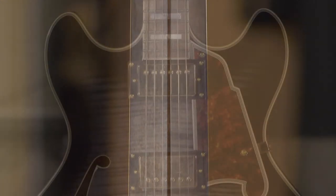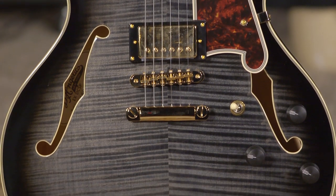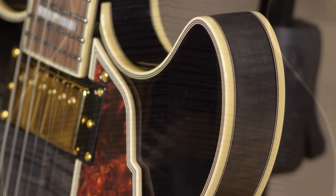It does have a maple, walnut, maple neck. You can see the stripe of the walnut in the middle — it is a five-ply laminate maple top, sides, and back on this guitar. Flamed all the way around. Really just an impressive looking guitar.